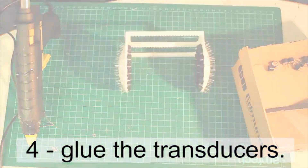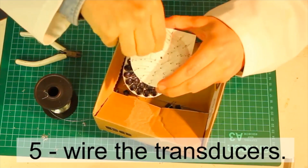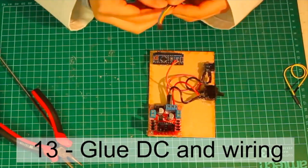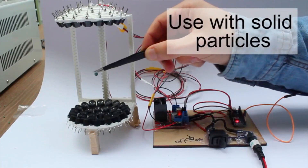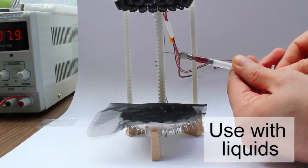Asier includes 3D printable files for the structure that the 72 speakers fit into. Most of this project really comes down to verifying the polarity of each of the 72 transducers, and then placing them and wiring them into the structure. But once you have it all wired up and the included code loaded into the Arduino, the effect is like magic — you're using the air pressure of sound waves to trap and levitate solid objects.